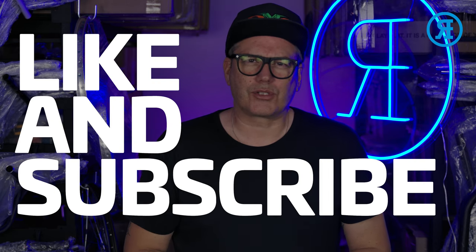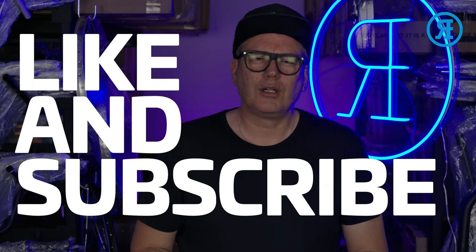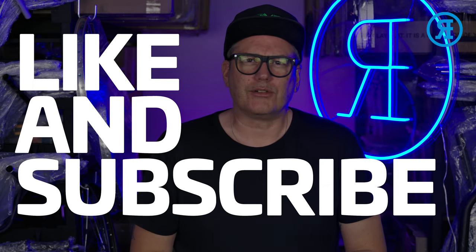Anyway, that's enough from me. If you enjoyed this video, give us a like, and of course subscribe to the channel — that will really help me and also help you. You'll get all the videos as they come out and my videos go a little higher in the rankings. So yeah, that's it. Thanks very much. See you next time.